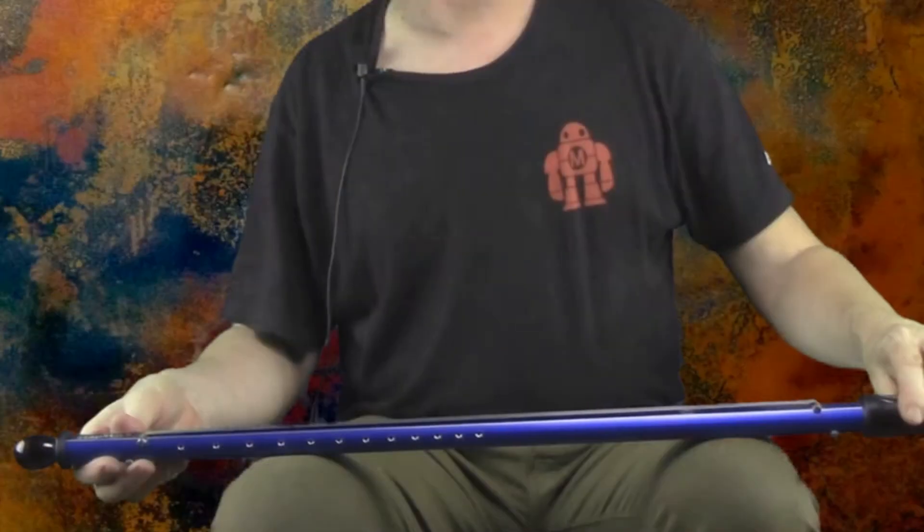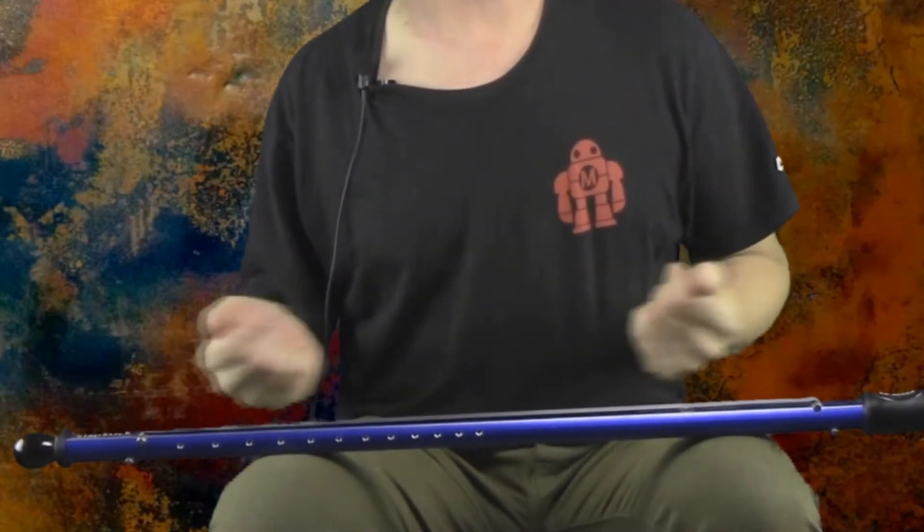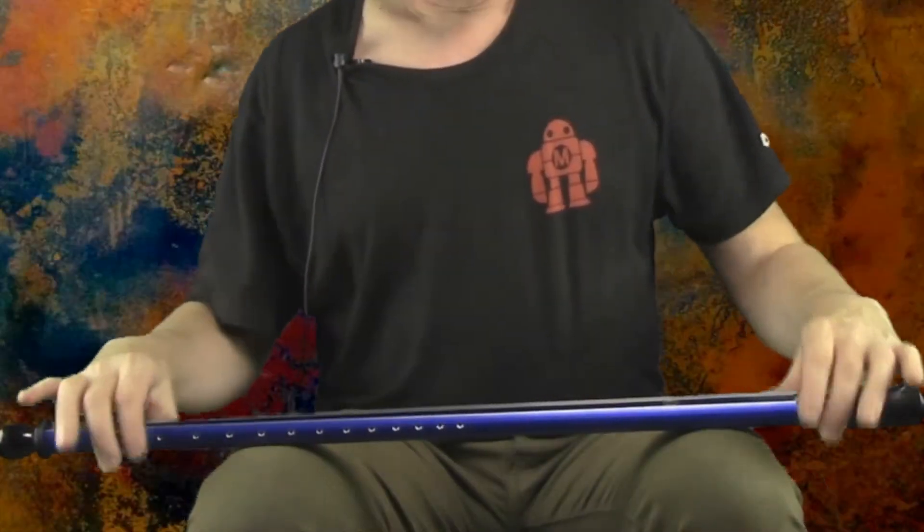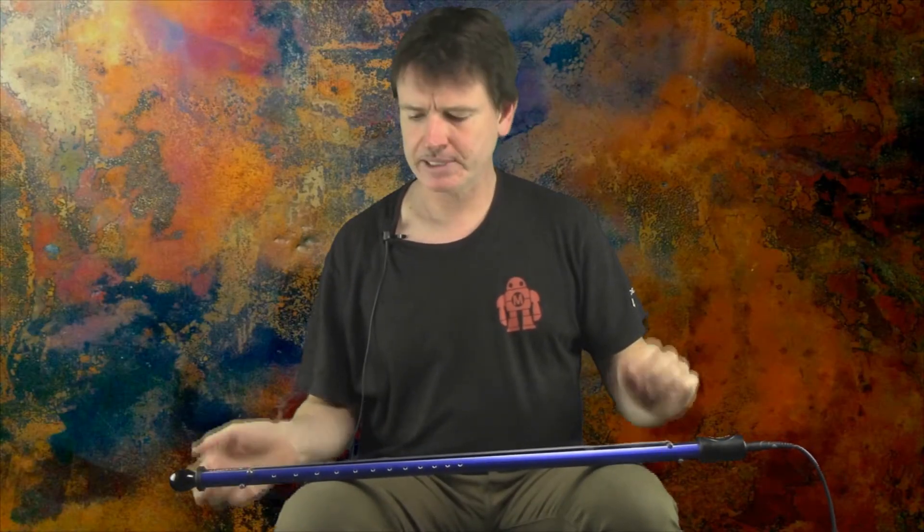All of this time I've been showing you this instrument holding it like this. What I'd like to do now is show you an alternative way to play it — horizontally. It's a really fun way to introduce the instrument to children. It's just a very easy way to start making sounds right away without having to worry about where your hands are or anything like that. So what I'm going to do is put this across my knees just like this.